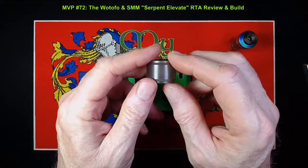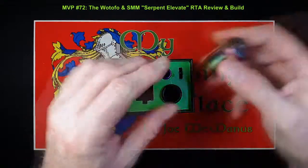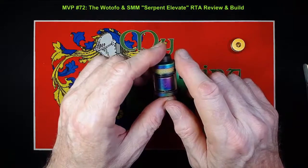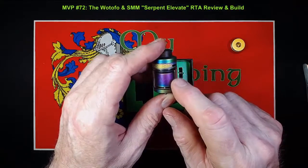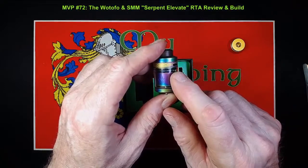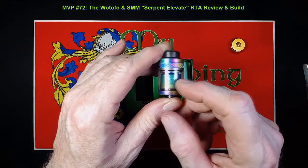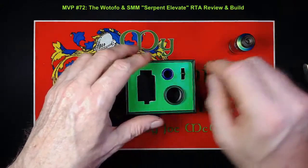This bubble tank, when installed on the unit, will give you approximately four and three quarter milliliters of juice. The standard glass tank here — remember, this is a US and non-TPD configuration — will give you 3.5 milliliters. For the UK and other places in Europe under the TPD, you will get a PEI or Ultem tank — it's plastic, not glass — and that will contain two milliliters of juice. I don't believe you get the bubble tank in that version, but I'm not entirely sure.